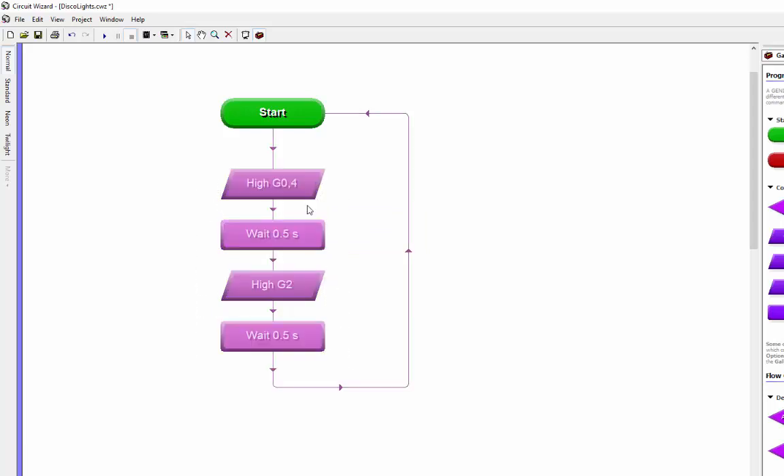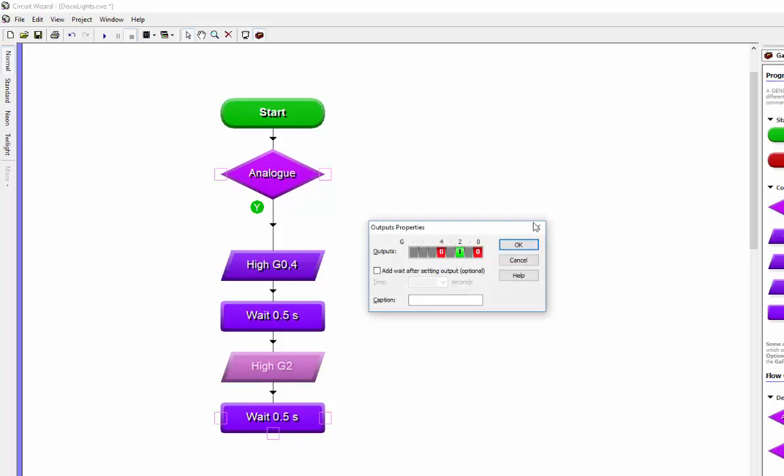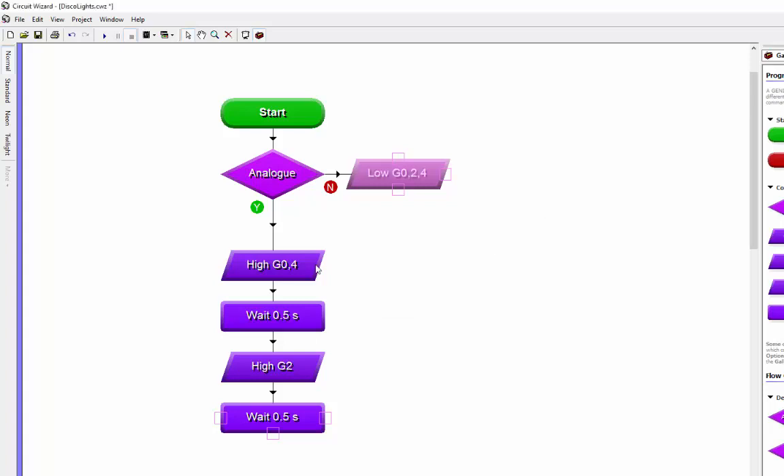I'll move things down and use the analog box since it's about light and the LDR. This is what we use for anything to do with light levels - analog gives a range of values from 0 to 255, so 256 different values. If it's yes it's going to do something with the lights going on and off, and if it's no I'll bring it the other way and make sure all the lights are off.